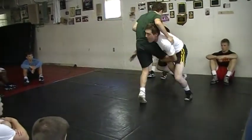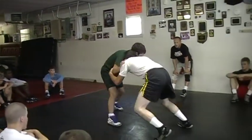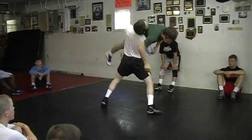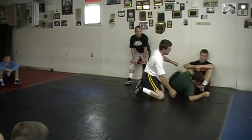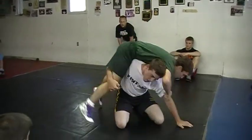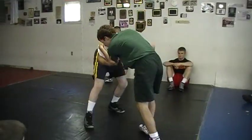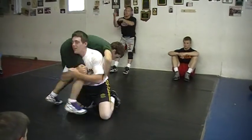High crotch, fake a dump, step, lift. High crotch, power lift! High crotch, partner spins out the back door. High crotch, he spins, he's out. High crotch, lift, swim technique!